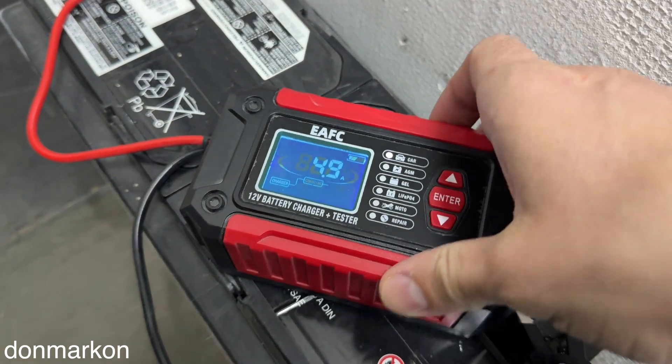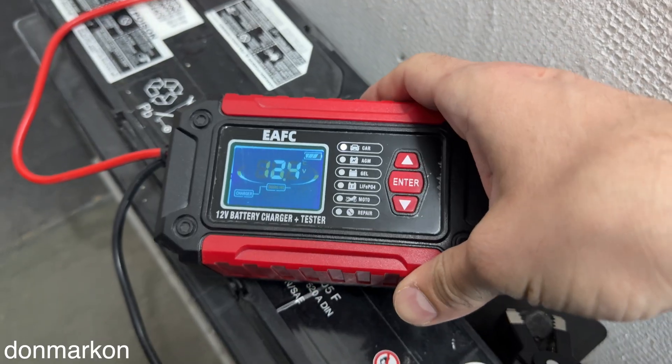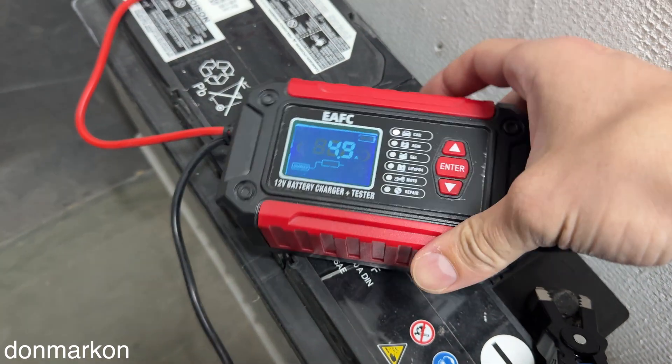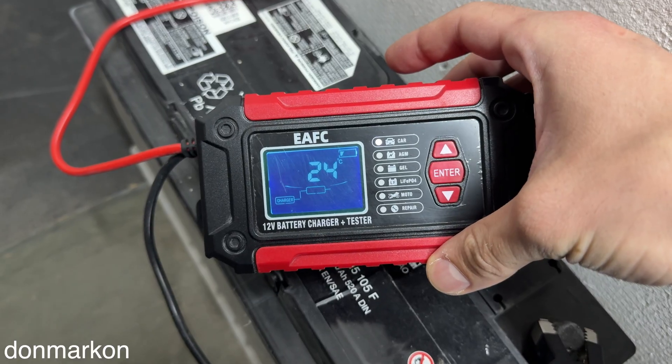Recently I got this two-in-one charger and tester from AliExpress. The main highlight of this device is its two-in-one function. The first one is obvious — it is a usual 12-volt battery charger.